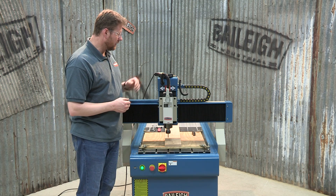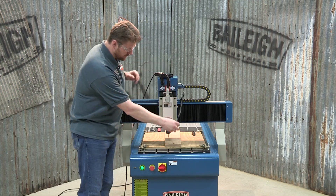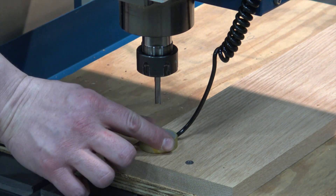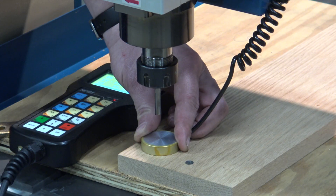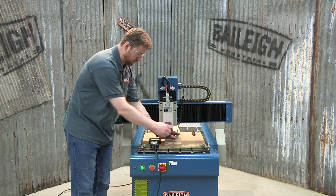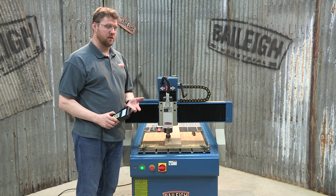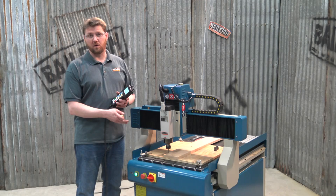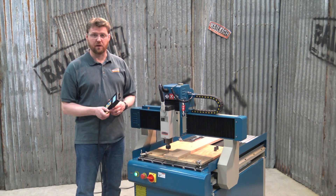To do the tool touch-off, we're going to use the little puck — the touch-off pad. We place it down on our actual material and hold it in place while we do the touch-off. At that point our tool is calibrated off the work surface, and now the depths we programmed in our software will make sense to the machine and it should cut properly. We now have our spoil board in place, our material fastened to it, our tool in place and touched off — everything is calibrated.